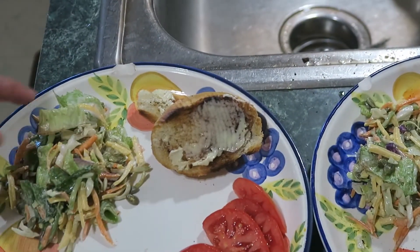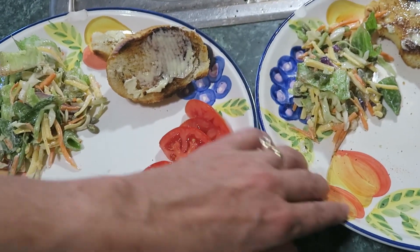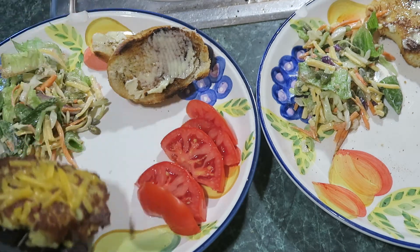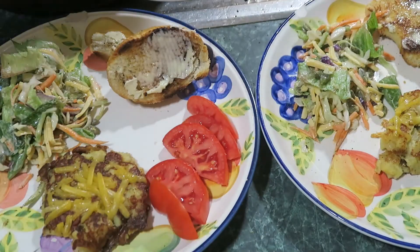Just have some salad, some sliced tomatoes, and some toast alongside. Let's serve up those potato patties. I think we can eat two each.